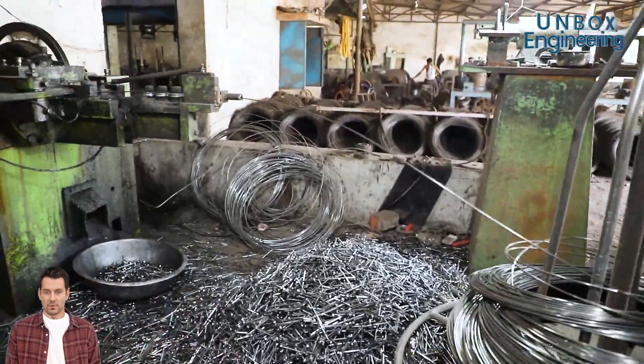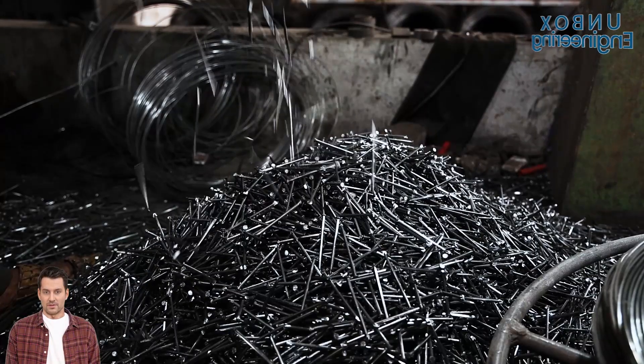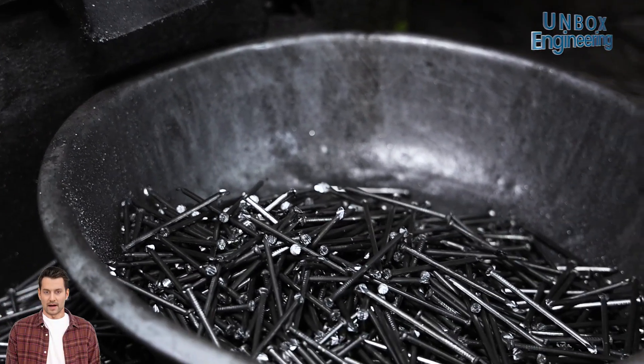They bind the beam, the board, the frame. Let us explore the manufacturing process of iron nails inside the factory.